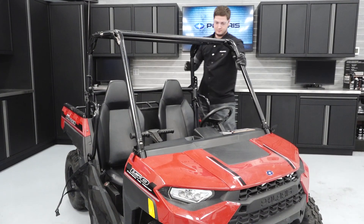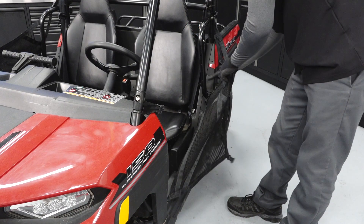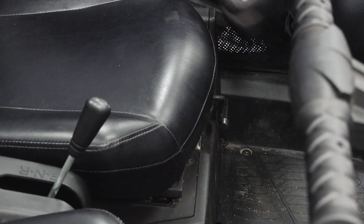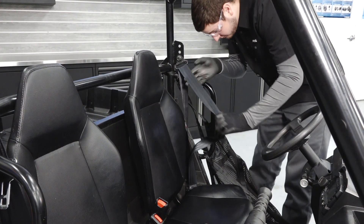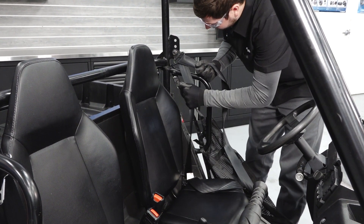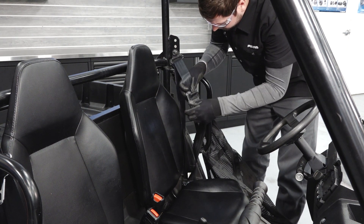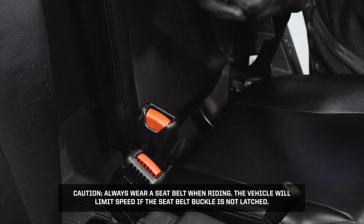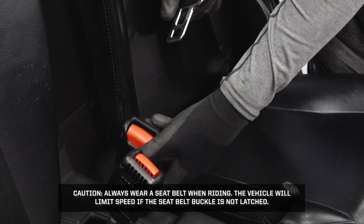Apply the parking brake and ensure the vehicle does not roll. Ensure the side nets are properly secured and adjust as needed. Ensure the seat is properly adjusted and secured. Most importantly, check the condition and function of the seatbelt. Pull the seatbelt completely out and inspect for cuts, wear, fraying, dirt, debris, or stiffness. Test the buckle and latch for proper operation. Caution: Always wear the seatbelt while riding. The vehicle will limit speed if the seatbelt buckle is not latched.